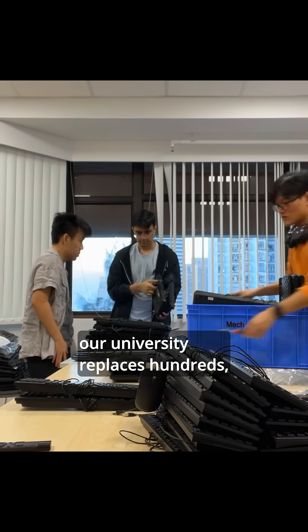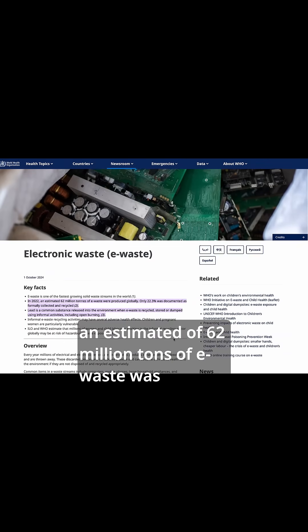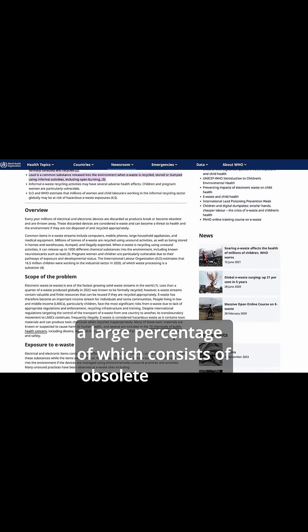Every year, our university replaces hundreds, if not thousands, of old keyboards. In 2022, an estimated 62 million tons of e-waste was produced globally, a large percentage of which consists of obsolete keyboards.